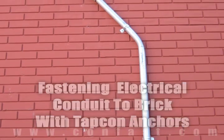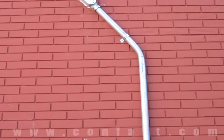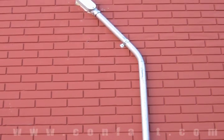Electrical conduit can be fastened to a brick wall using tap cons. Purchase your tap cons online using promo code CONFAST for a 5% discount.